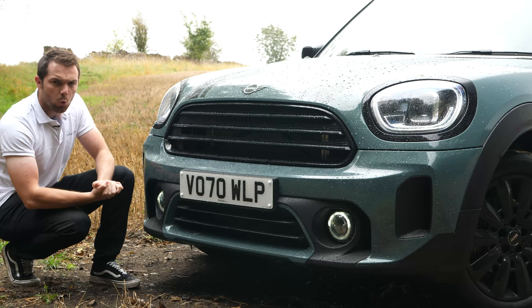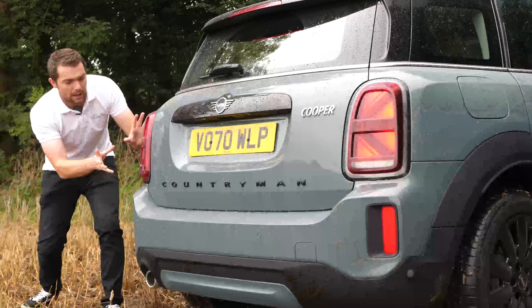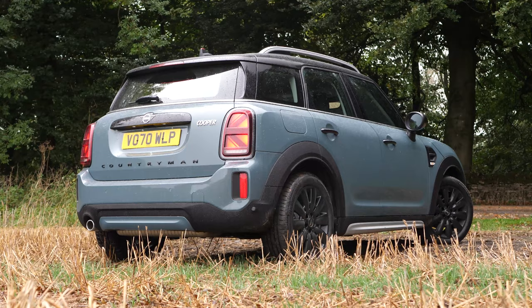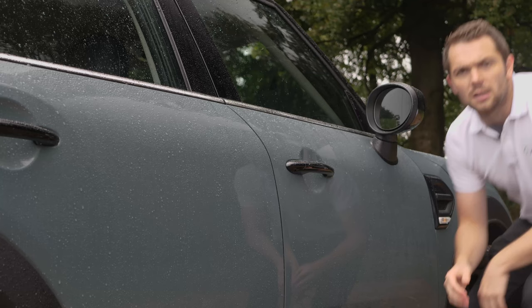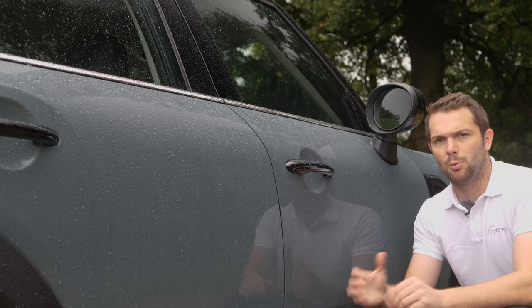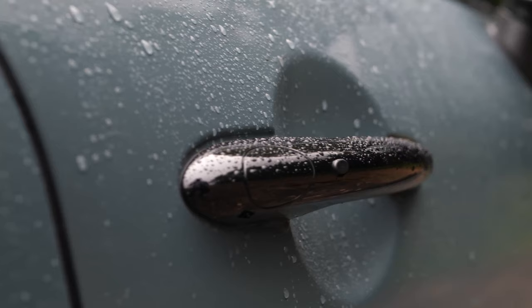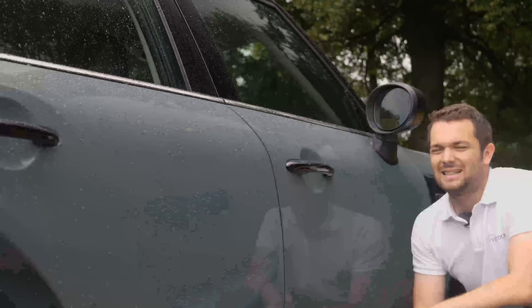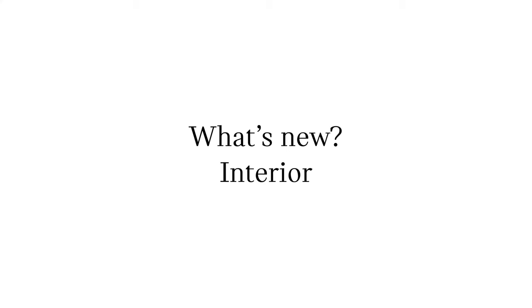The rear lights are also new — they're LED as standard and shaped like the Union Jack, keeping this car in line with the rest of Mini's lineup. Let us know what you think in the comments below. Something else really cool are the gloss black elements: gloss black door handles and gloss black light surrounds, which I think give the car a really nice feel.